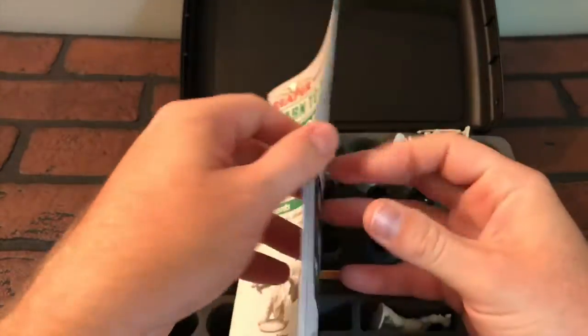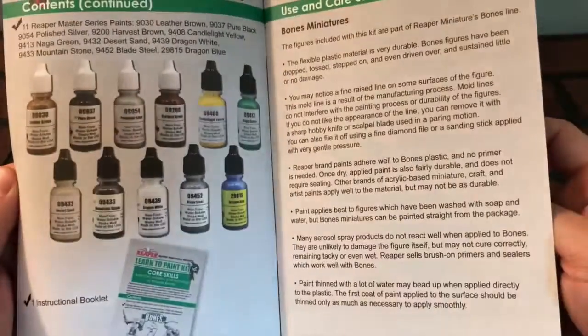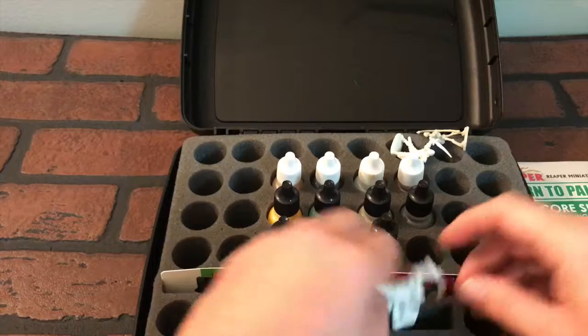So it looks like we have some instructions inside. Very cool. Let's jump into the more exciting things — the figurines.